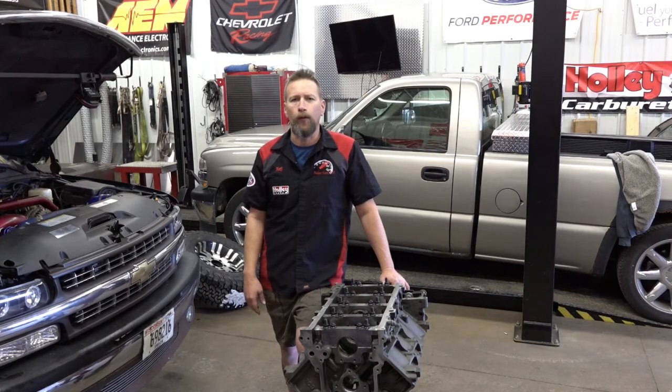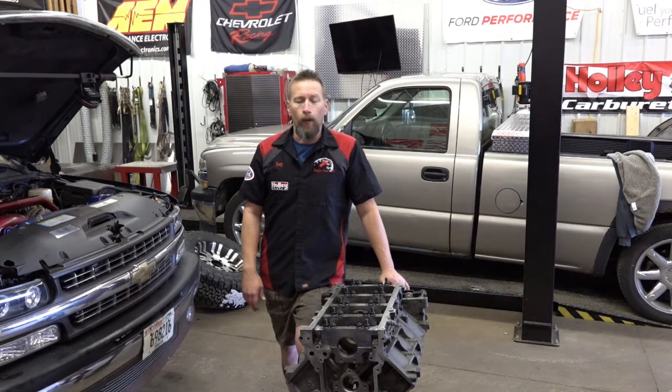Hey YouTube, Ray from Badger Turners here with another video. Today we're building a small block LS engine. I'm going to show you how we do it. What I'm not going to do is talk about nothing throughout the whole video.